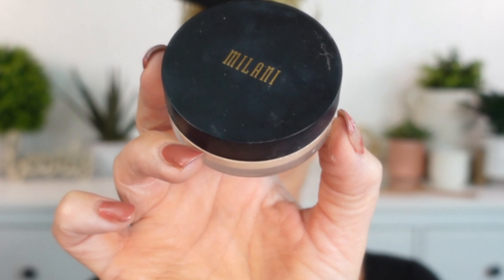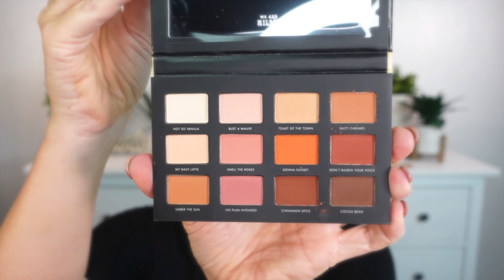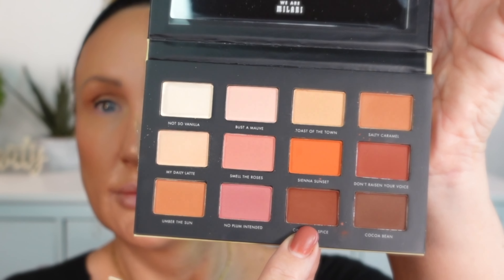As far as loose setting powders go, the Milani Make It Last really is a good long-wearing setting powder. It's pretty finely milled and actually really makes the makeup last all day.